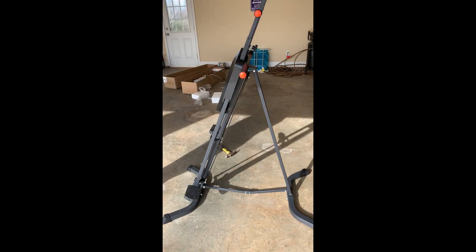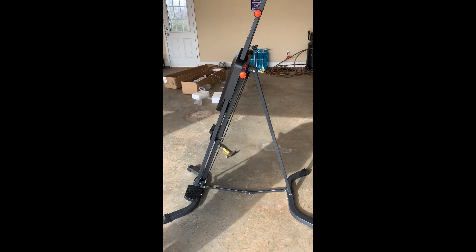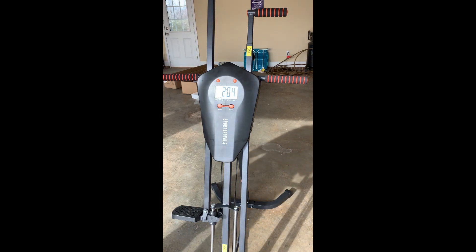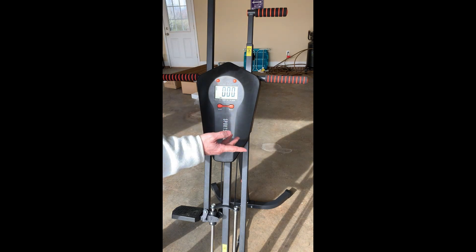I can tell from the get-go that it is not well lubricated in here, so I'm going to go get some grease that I use on my other gym equipment and see if we can fix that. As you can see, it has a big display with different modes. I've done 74 steps on it — it says I burnt 10.5 calories and spent 2 minutes and 4 seconds on it. The reset button works.